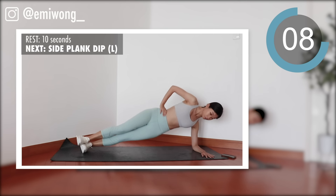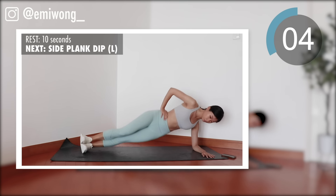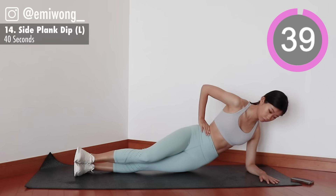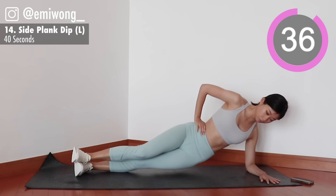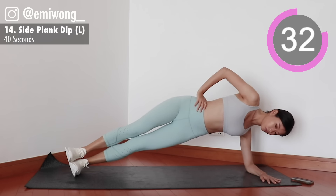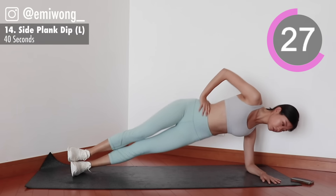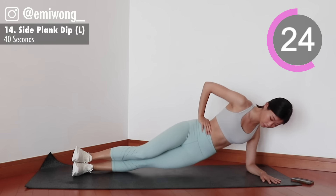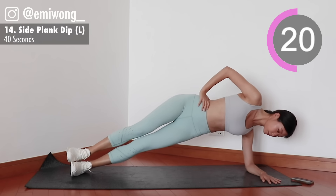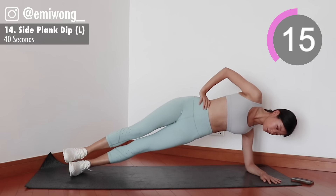Fourteenth, switch side. Finish what you started, let's go — beast mode on. Less than 20 seconds, come on, keep trying. It's all in the mind. Let your body surprise you.